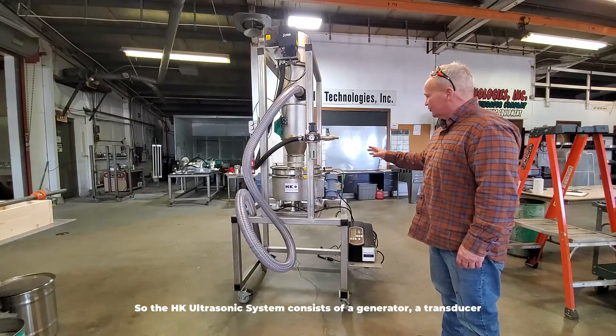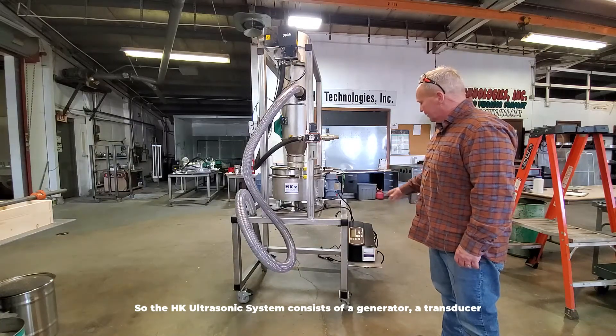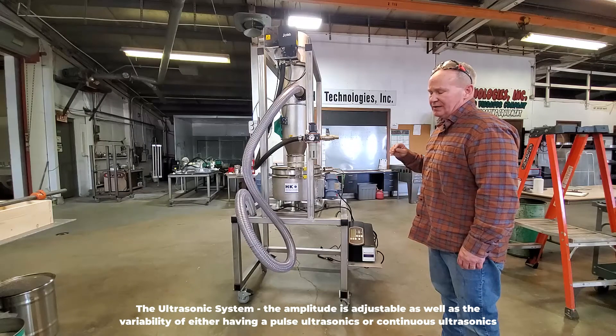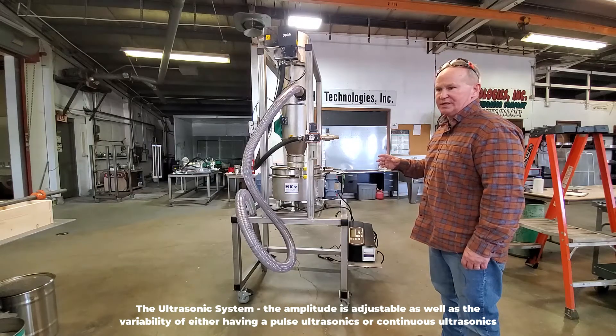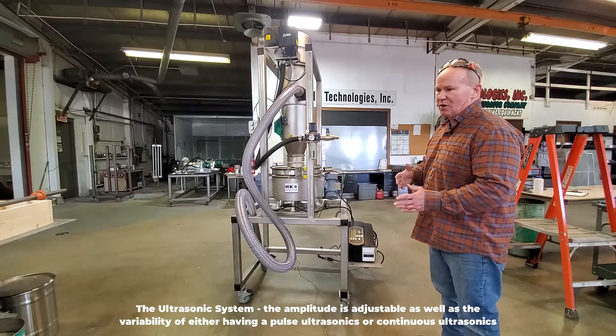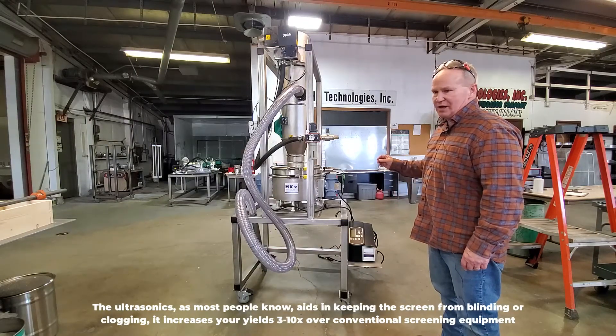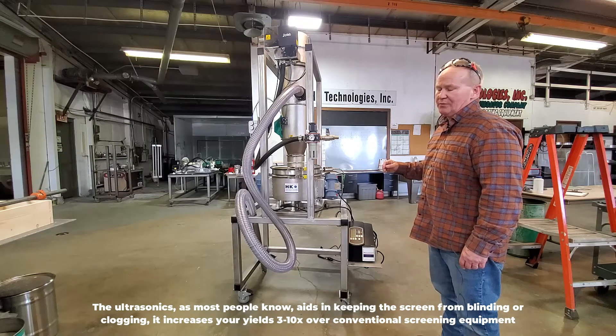The HK ultrasonic system consists of a generator and a transducer. The amplitude is adjustable, as well as the variability of either having pulse ultrasonics or continuous ultrasonics. As most people know, ultrasonics aids in keeping the screen from blinding or clogging.